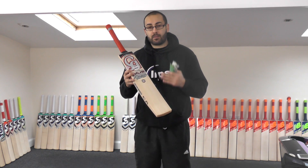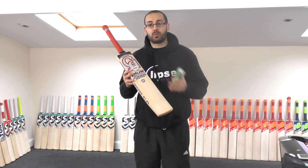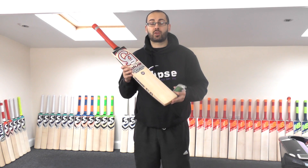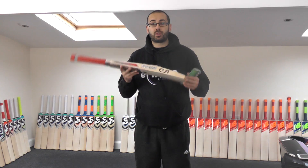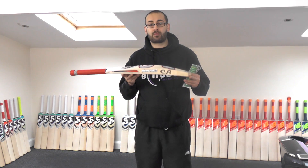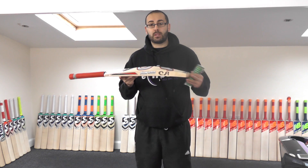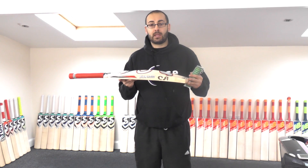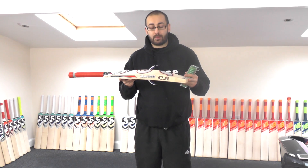Bear that in mind — if the deal sounds too good to be true, normally it is, and normally there's a reason for it. Unless it's a used cricket bat, chances are it's not going to be genuine. So just use your common sense, try and ask as many questions from the seller as possible when purchasing, and look out for little tell-tale signs that might indicate something's not quite right with the bat.